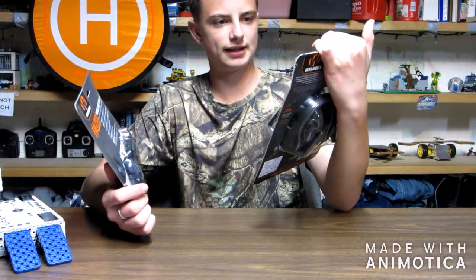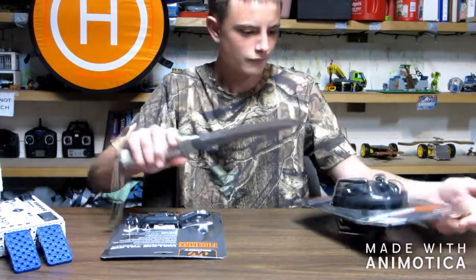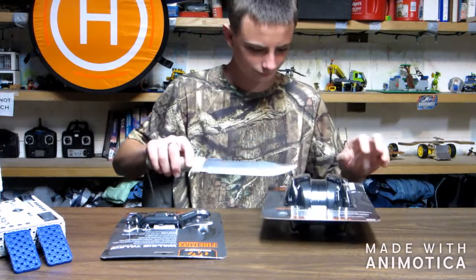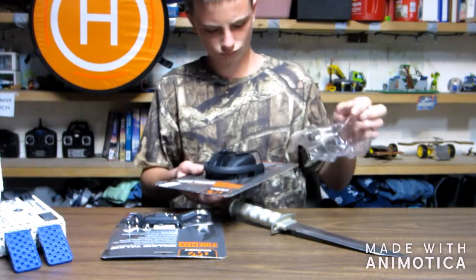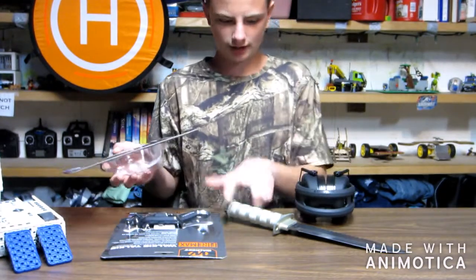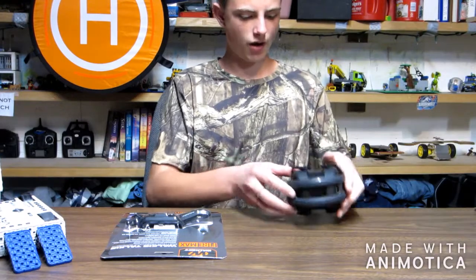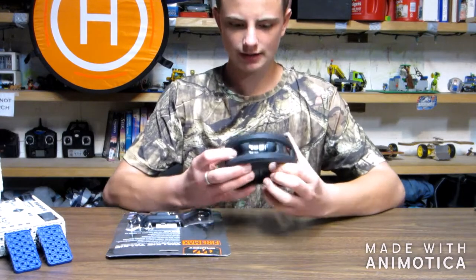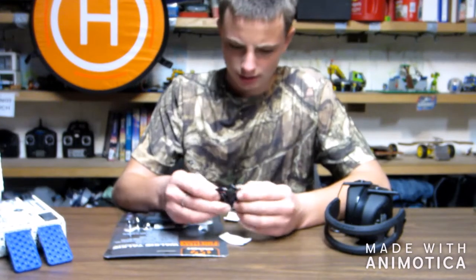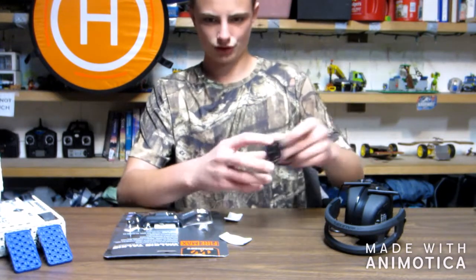I'm going to go ahead and get this thing out of the package. Setting this knife here, so I'm going to do it myself. Setting the empty wrapper here. So, here are the earmuffs. We've got what looks like the USB for it — this looks like the charging cable. We'll set this right there.